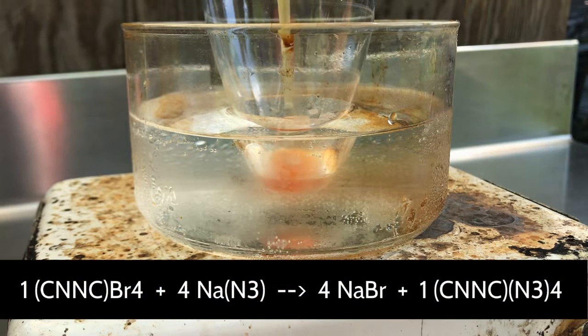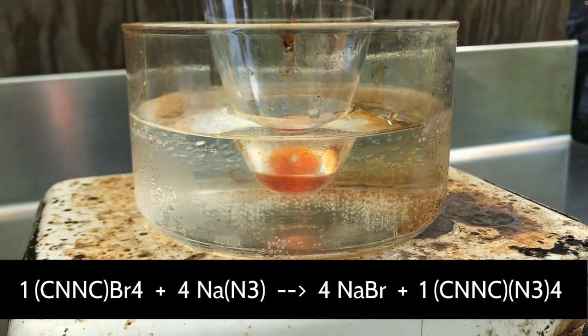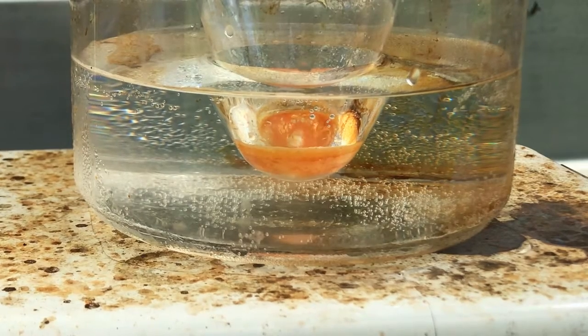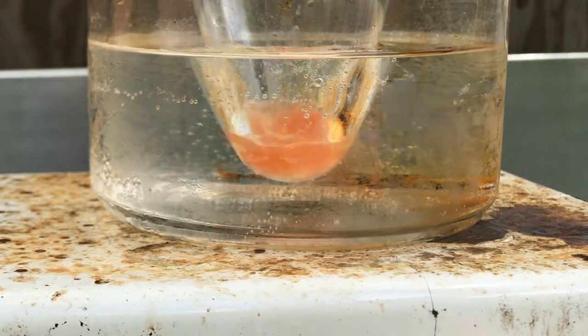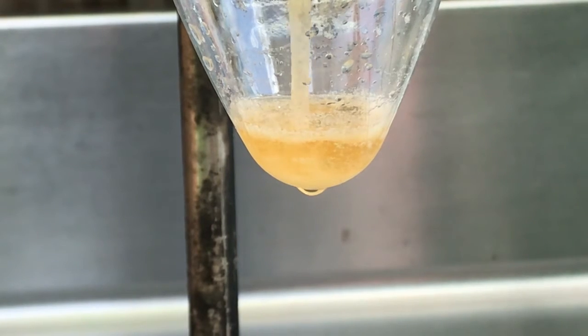As we add the isocyanogen tetrabromide solution, we quickly see a change in color — from the yellowish color of the tetrabromide solution to a red color, which I can only assume is free bromide. I add some more ice and wait half an hour for the reaction to take place. When we come back, we see a red slurry of precipitate and the solution has turned a lighter color. At this point we add an excess of water to precipitate out our final product.